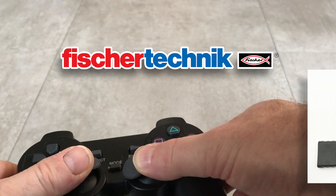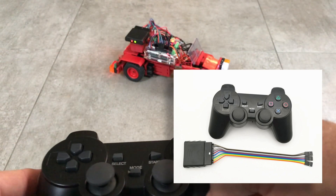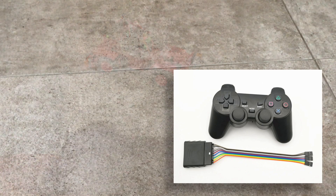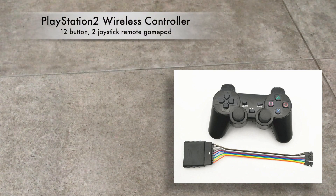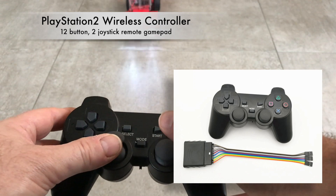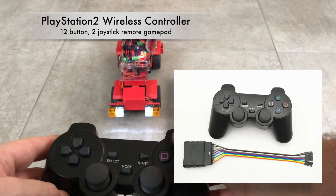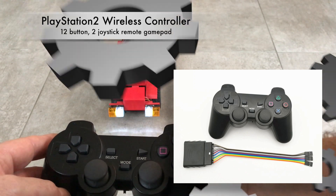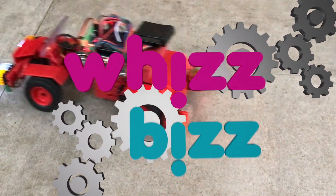So this video is about this thing that I picked up a little while ago. Not very expensive but very handy and very useful for your Arduino projects. It's a PlayStation 2 style remote control gamepad to be used on all your Arduino projects. Stick around and I'll show you how.